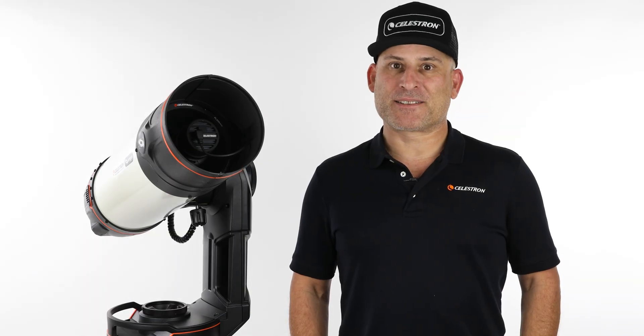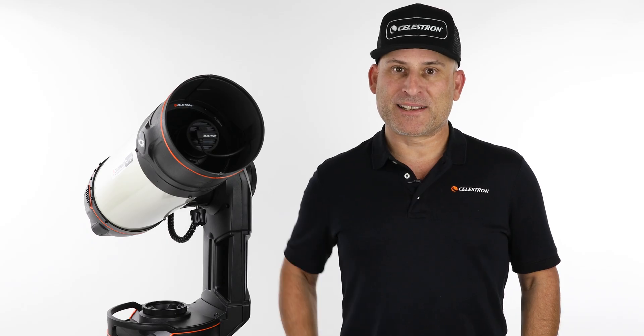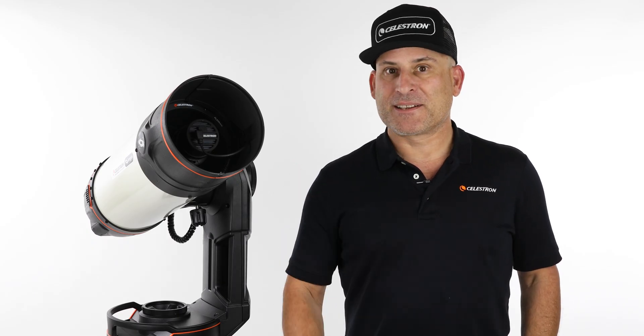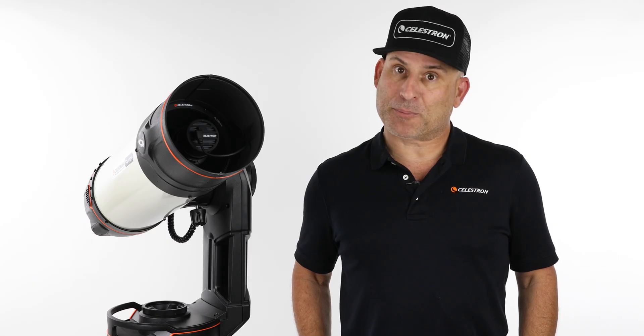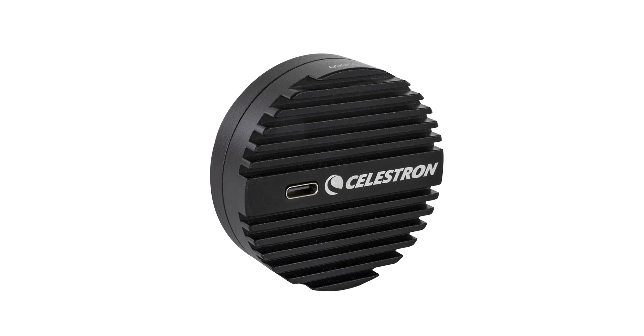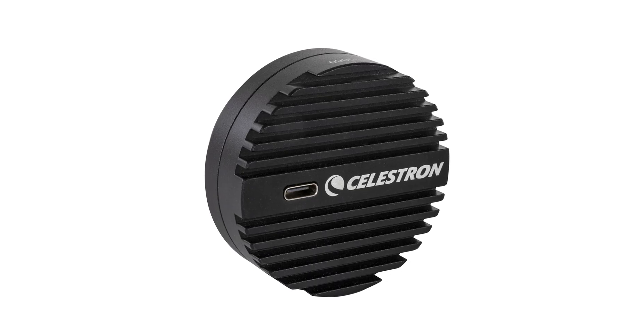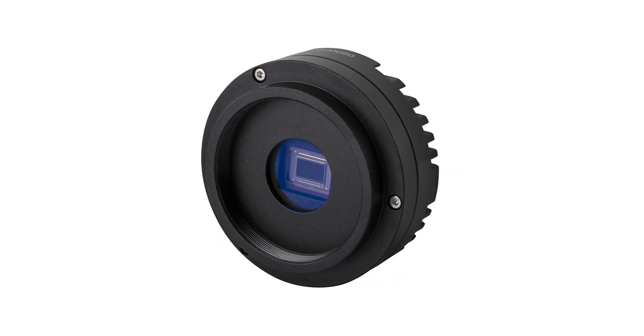Hi, this is Eric with Celestron. One of the many advantages of our Origin Intelligent Home Observatory is its upgradable camera. As new sensor technology becomes available, you'll be able to upgrade without replacing your entire system. We're excited to share that Origin now features a brand new camera, the Origin 678C powered by a cutting-edge Sony Starvis II CMOS sensor.